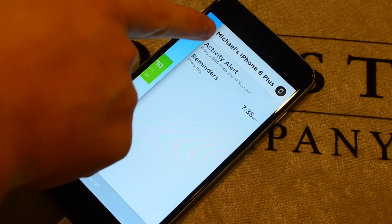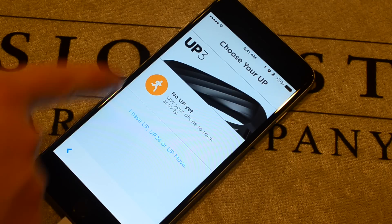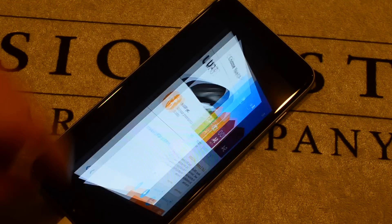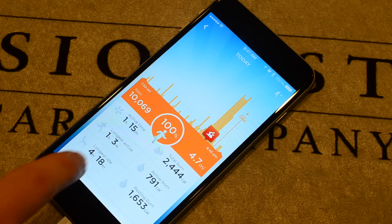There's a lot of stuff to cover in the app, so we're going to go a little bit quick. There are two different versions of the app, which is slightly confusing. The first version only works on the UP 3 or your phone, allowing you to use the app without any band at all. Then the other version, the one with the blue icon, is the one that works with the UP, the Up 24, and the Up Move.